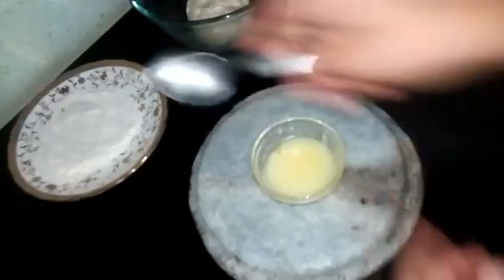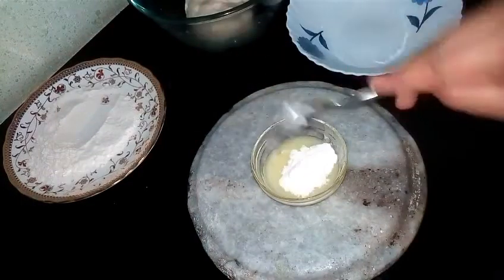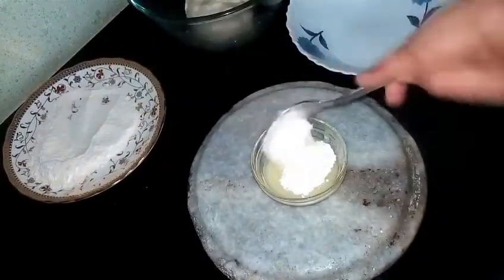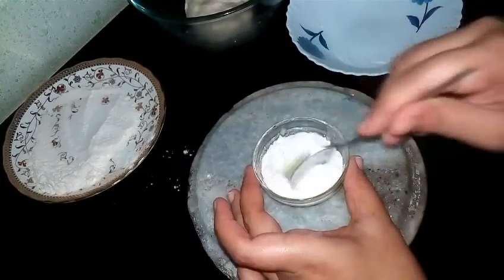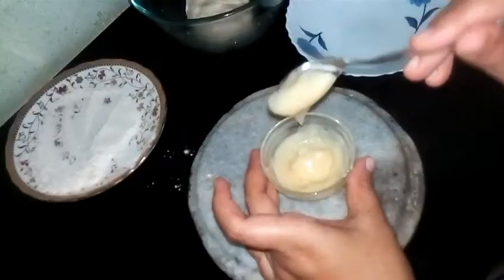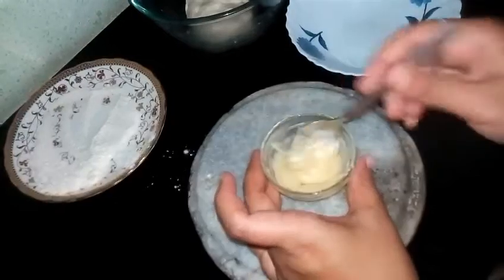I have taken 2 tablespoons of ghee. Now I will add 3 teaspoons of flour to it and make a paste. You can replace ghee with any vegetable oil you like. The paste should be smooth — this should be the consistency.